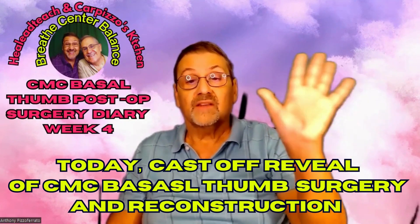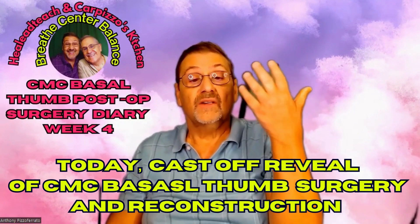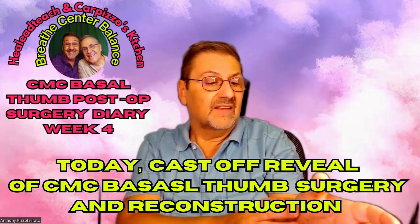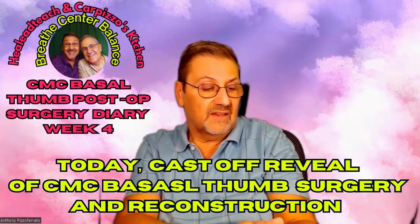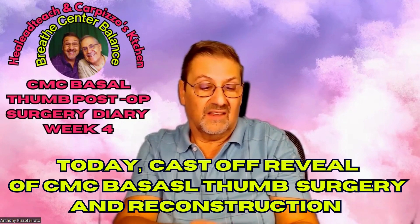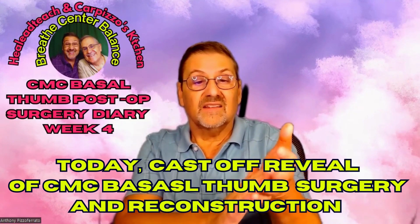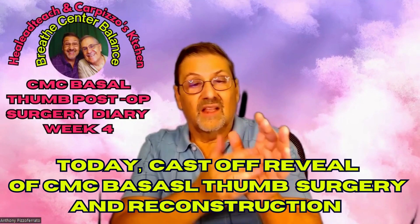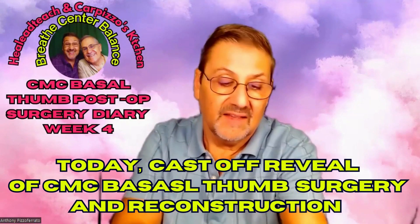I'm excited to start my recovery process. I'm going to my first day of physical therapy tomorrow. Just to have this off and be able to move my hand — yeah, it's numb in here and it feels weird, but the nerves have to get desensitized and start moving and growing again.